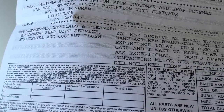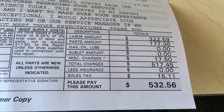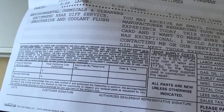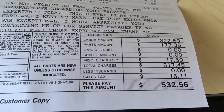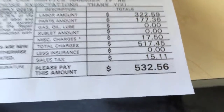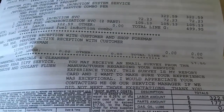They also recommended rear differential service and a coolant flush, which in addition to the fuel injector cleaning would have brought me to around $700 or so. The fuel injector cleaning alone was around $400-something dollars. There was simply no way I was going to pay that at the time. I paid quite a bit just having the fuel injectors cleaned, but all in all I'm happy with what they did — everything else was free under warranty.